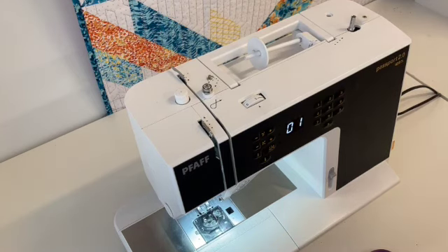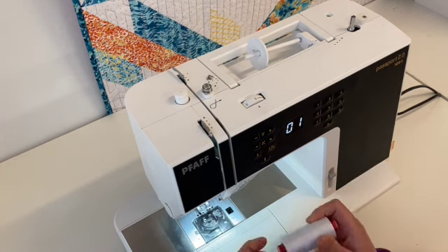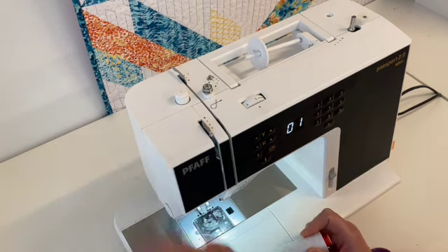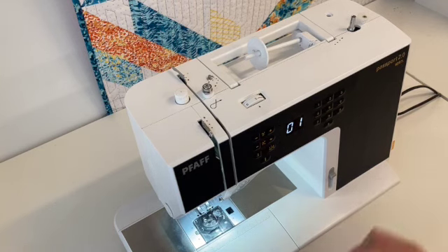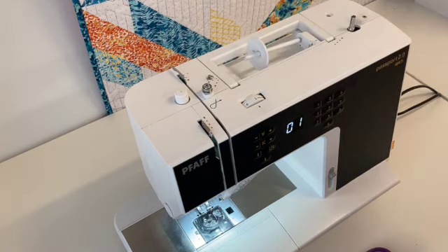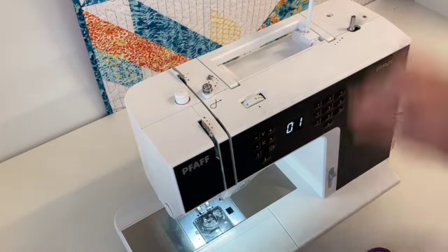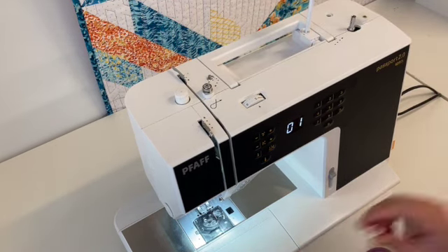Hi everyone! It's Crystal from Fabrications. I'm one of the long-standing teachers here and today I'm going to show you how to properly wind a bobbin and thread our FAF Passport Machine. Most top-loading bobbins all thread very similarly, so if you have a different machine this video is probably still helpful. It will definitely help you conquer the bobbin.